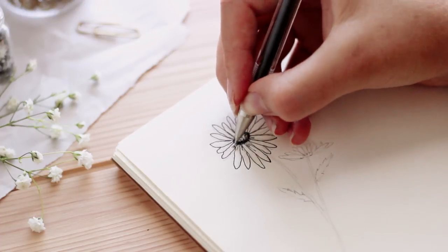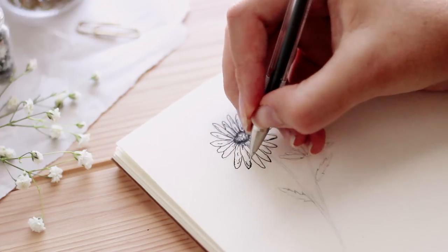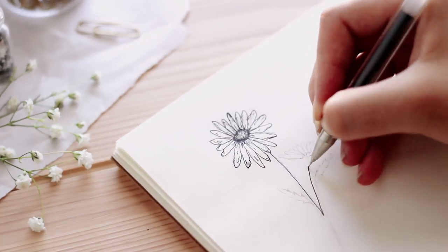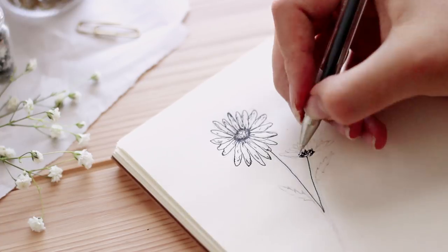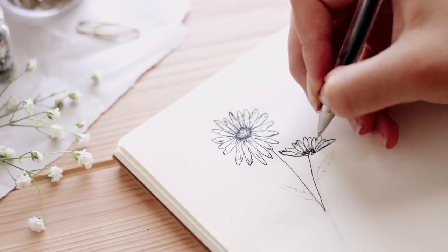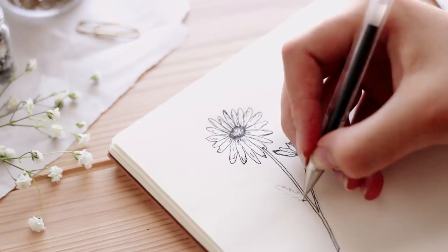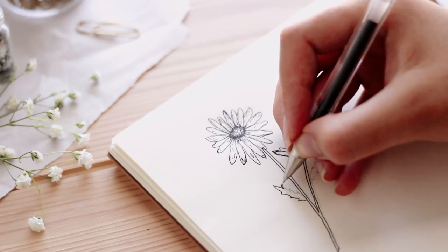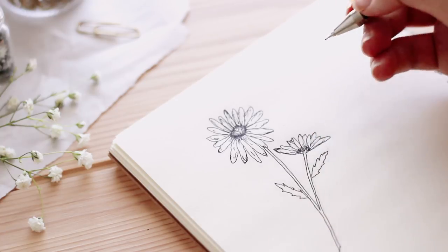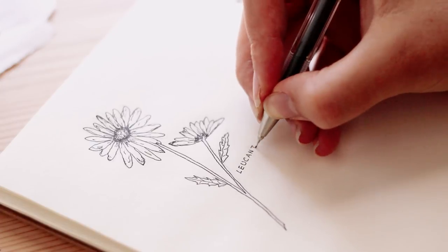If your lines are a little bit wiggly, that's okay. Then just add some lines and shadows for the creases in the petals. Here I'm drawing the daisy from another perspective — this is with more of the bottom showing. The stem is very long and skinny, and the leaves are also long but they have jagged points on the ends.